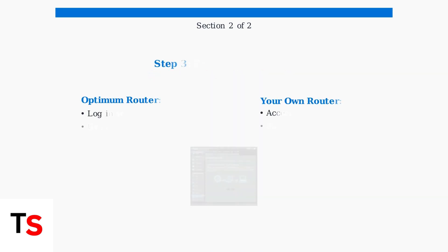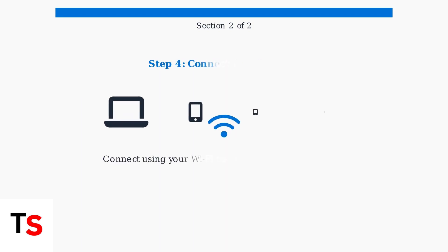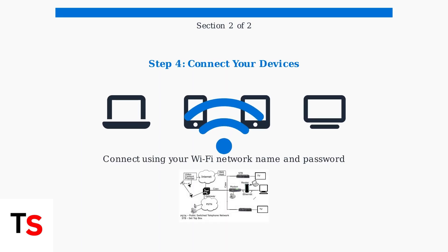Now set up your router. If you're using an Optimum router, log in with your Optimum ID and password. If you're using your own router, access its admin page to configure your Wi-Fi network name and password. Finally, connect all your devices to the Wi-Fi network using the network name and password you configured.